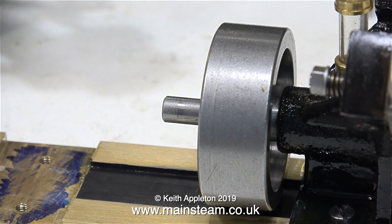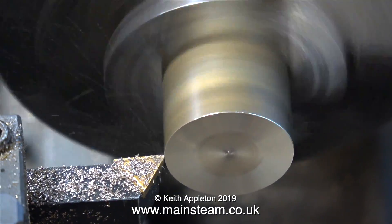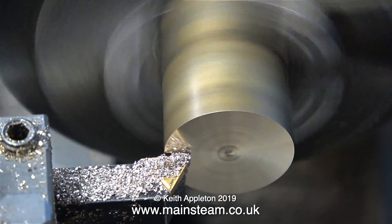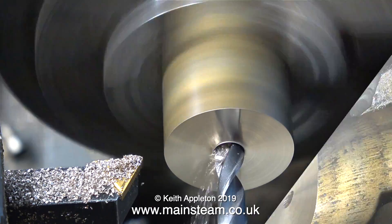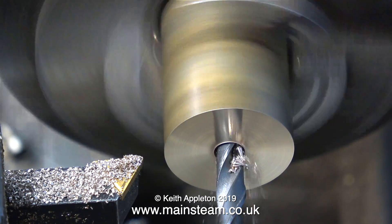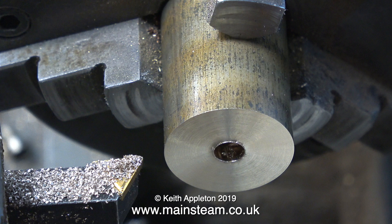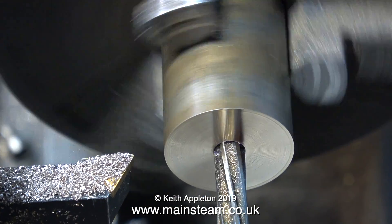I'm going to make this from a piece of one inch diameter phosphor bronze. Here it is fitted into the chuck of my Boxford lathe, and almost on autopilot I take the usual cut across the front of the work to square it up. This is followed by using a centre drill, then a twist drill which is one imperial size less than the size I want — a quarter of an inch in diameter — and to make sure this hole is accurately sized I'm going to use a reamer.